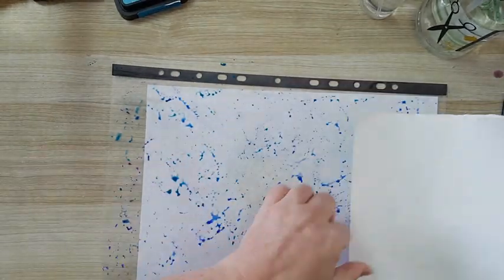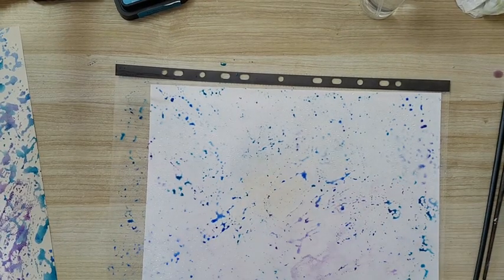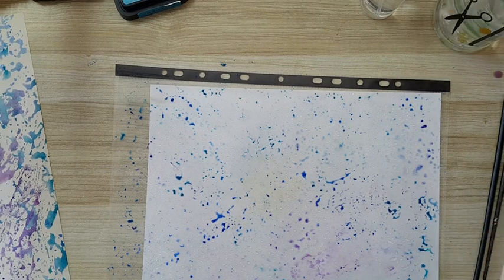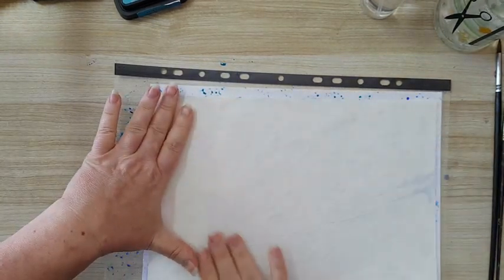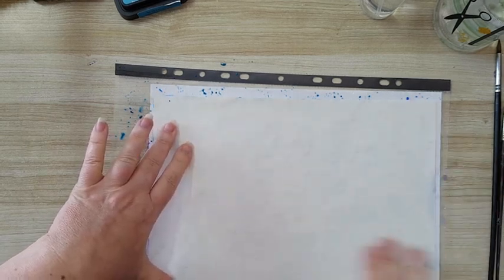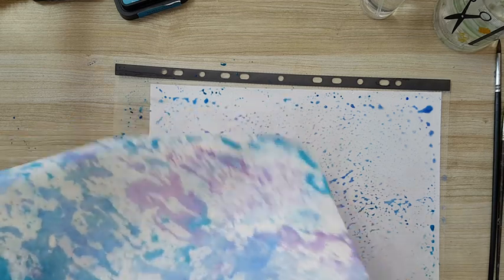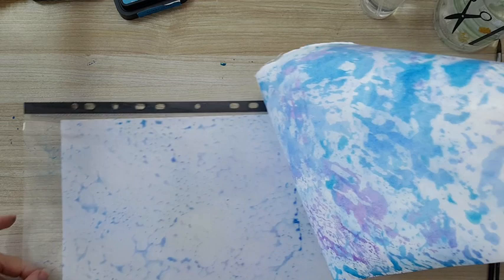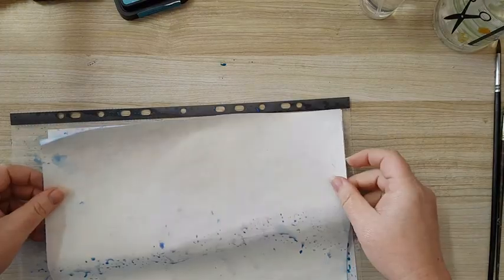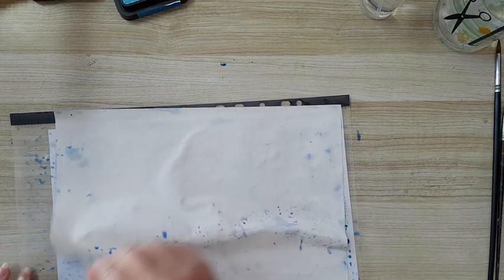I can also add more water, and I can work it until everything is covered, or I can just leave it as is. This is also something that you can use all kinds of paper with — have fun with it.